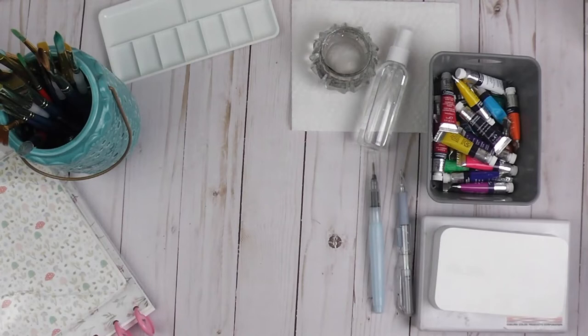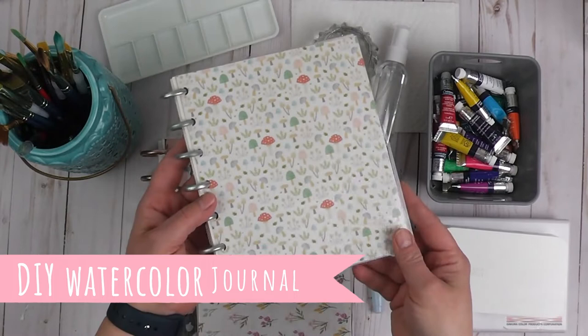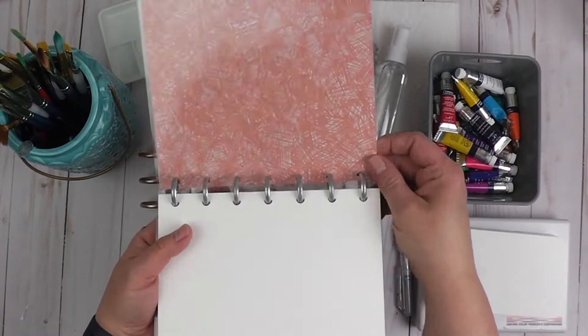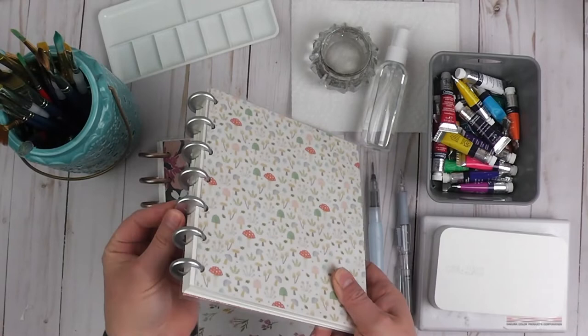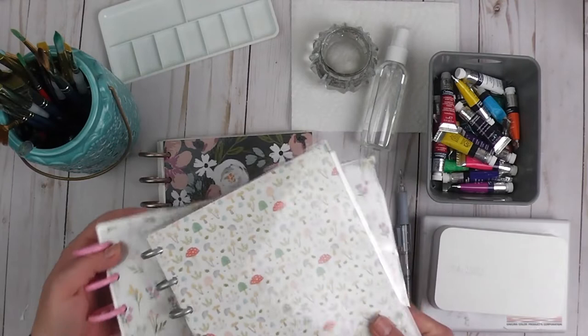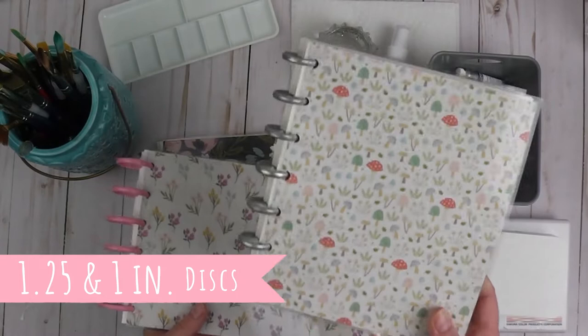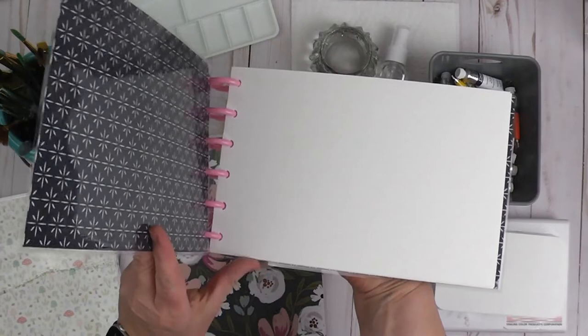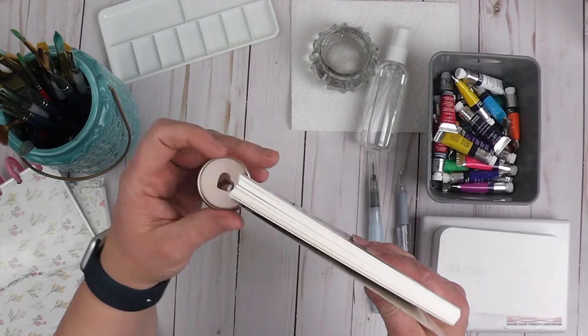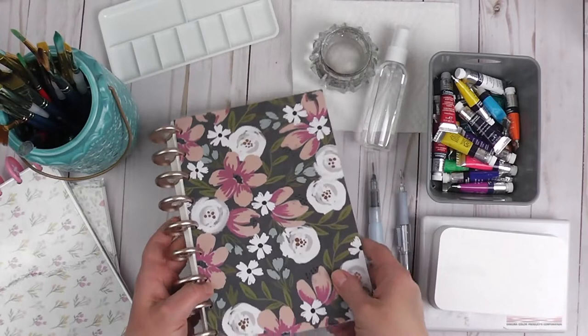Let me show you these handmade watercolor journals. This one is seven by six and I'm using smaller discs for the disc-bound system — just like what Happy Planner uses. You can get discs that are not Happy Planner on Amazon in different sizes. I made this one, and I also made one with landscape watercolor paper, and then a larger journal with really pretty gold discs also from Happy Planner.